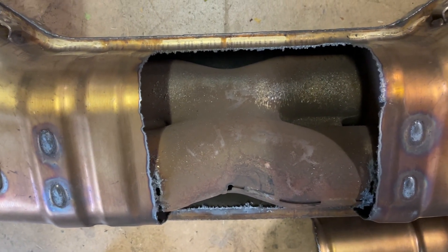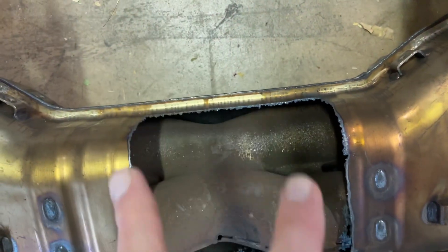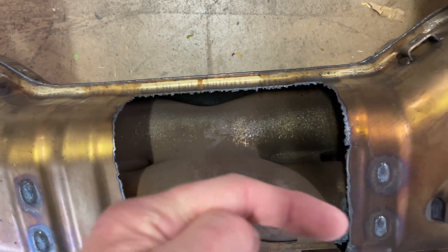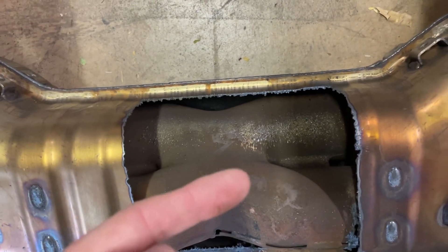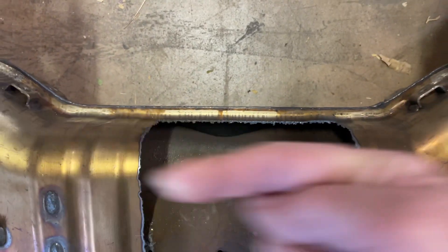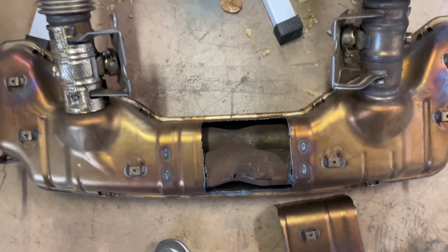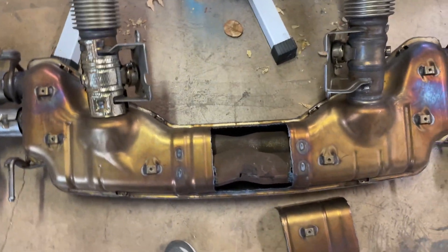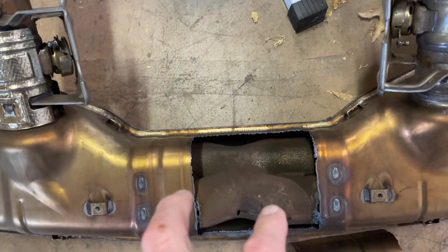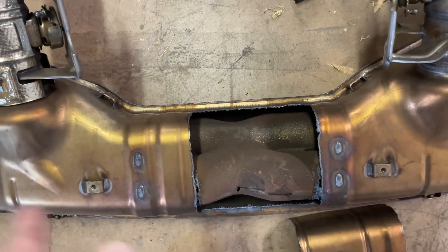Usually it's two tubes next to each other with an H between them or an X between them, and they're both flowing in the same direction. In this case, exhaust is flowing this way trying to go there, and it mixes into a flow that's trying to go this way, which is also going this way, and mixes into there. I didn't know how they mixed inside here — I thought maybe it was a tube going this way with a little H tube, and that's bad enough because they're not going in the same direction.